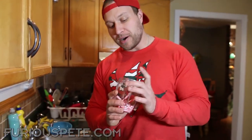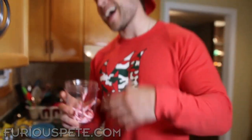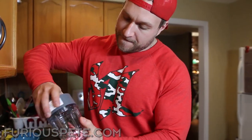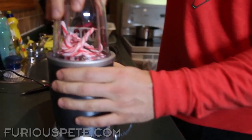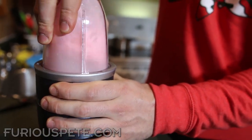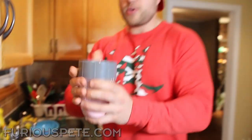For this hack we're going to grab a bunch of peppermint candy canes. When it comes to Christmas, it's all about the candy canes and that peppermint. So what we're going to do is unwrap a bunch of candy canes and put them into a blender. Nice and quick and easy — now we have a flavor additive.